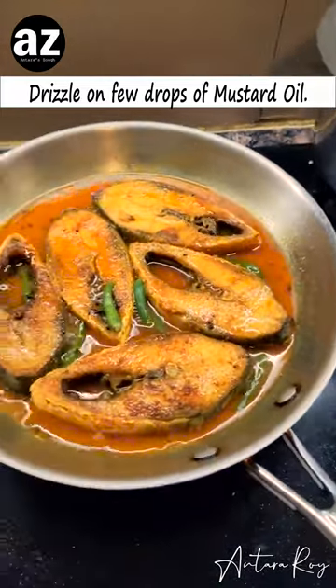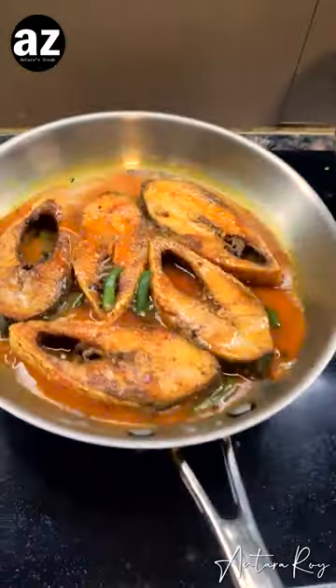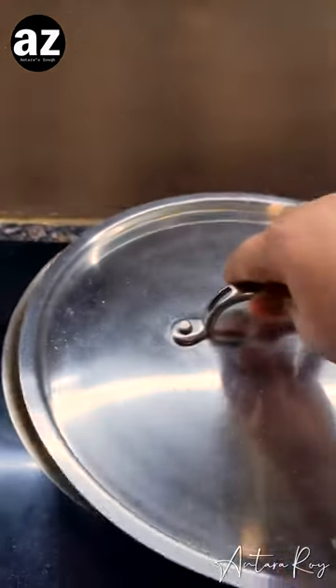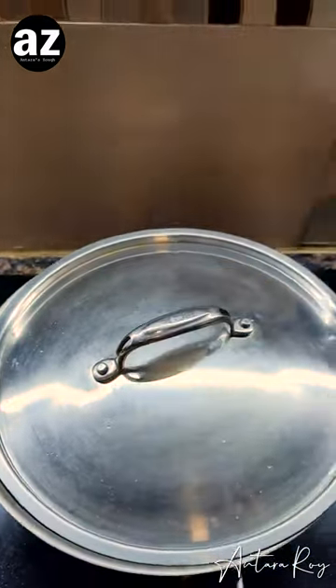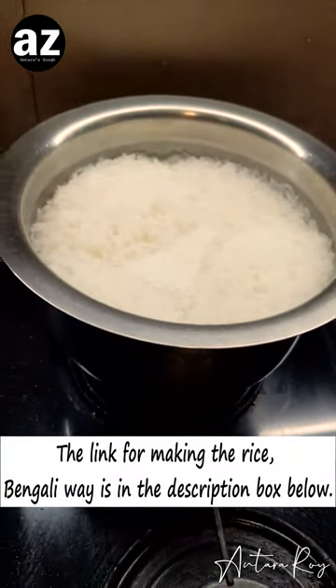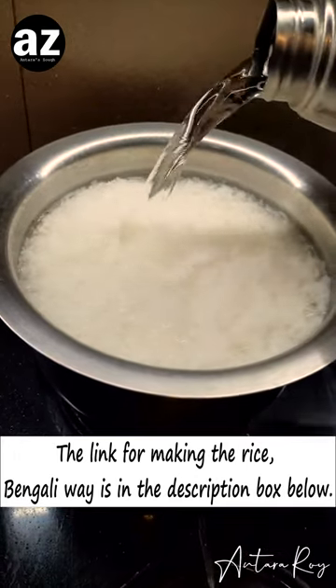This is cold-pressed mustard oil. Give it a good mix so that everything comes together. That's it — we are done. Our rice is almost done as well. You have already seen me how to make my rice; if you haven't, please do.